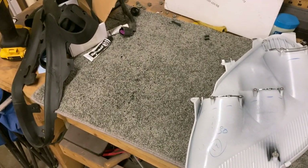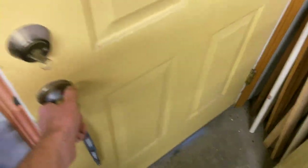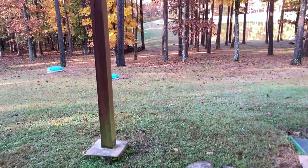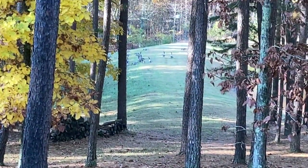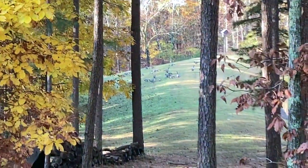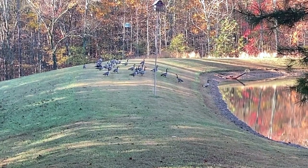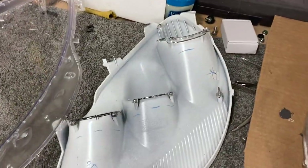I was working on these headlights and I heard a big commotion going on outside — there's a huge flock, or gaggle, of what I think are Canadian geese. I tried to sneak down there to see how many of them there are — there are a bunch down there. Anyway, that's our nature view of the day. Now I'm back from the nature break.